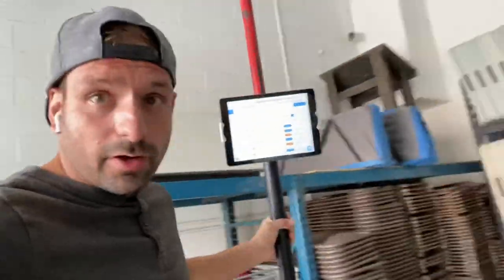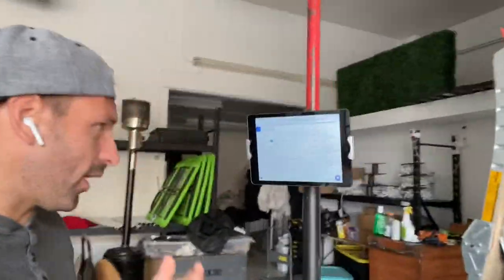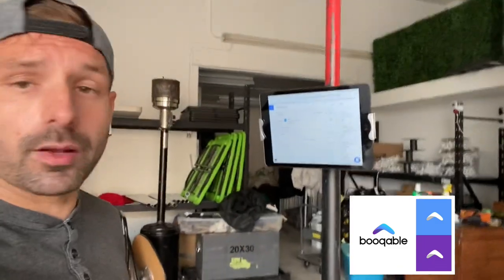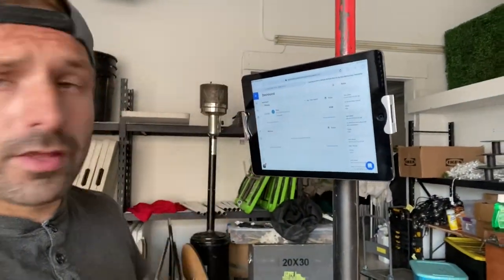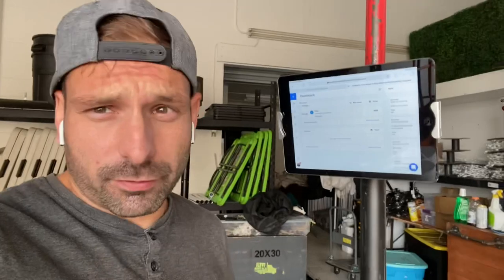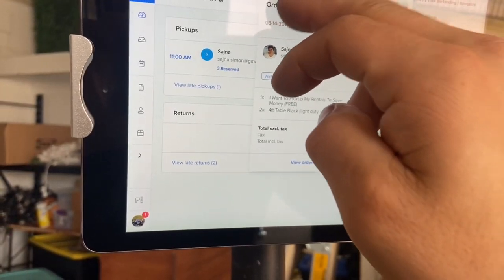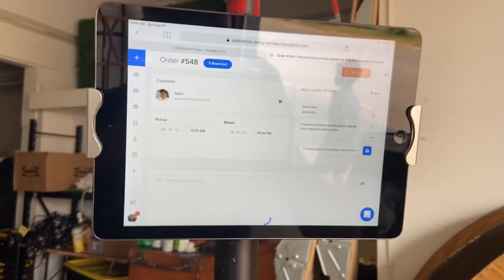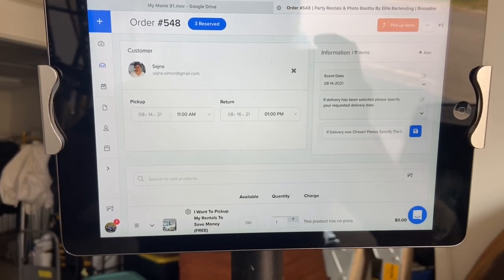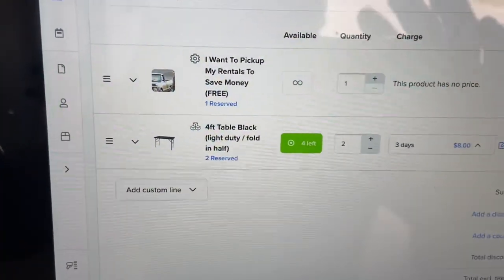So someone needs an order — we're over here picking orders. Hey, what orders do we have to pick today? We don't need to grab the sheet, because we have the rental program right on the iPad showing our pickups. Here's Sanja's pickup — let's click on it. It shows they want two four-foot tables. Let's go grab those two four-foot tables. Bam — two four-foot tables, now we know what's on their order.